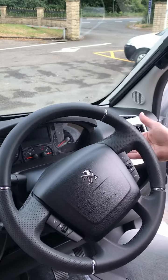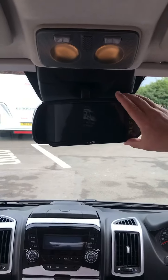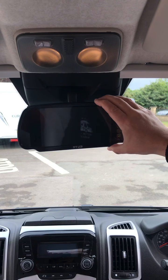On the right-hand side of the steering wheel is the operation for the window washers. Up here we have the reverse camera — so when the vehicle is running, that works as your rear view mirror and as your reverse camera.